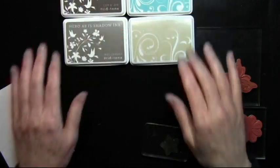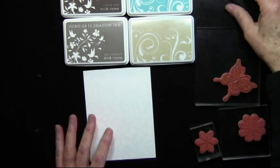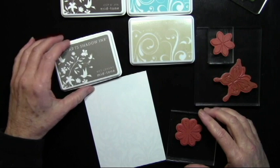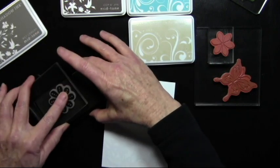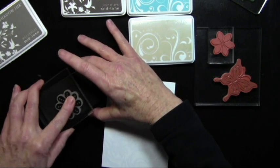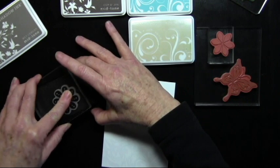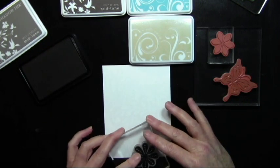Now I can start my stamping. I've allowed the image on my card to dry a little bit before I stamp my overlay colors. I will choose one color per stamp. Here I have my Wet Cement and this kind of scallopy looking flower. I'll go ahead and ink this up really well. The first time you use a stamp, you may want to really ink it up well, clean it and then stamp.